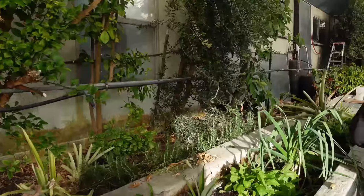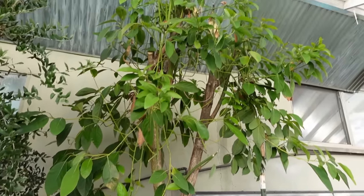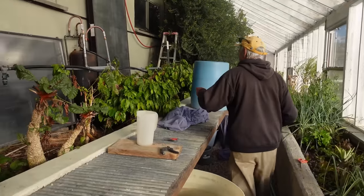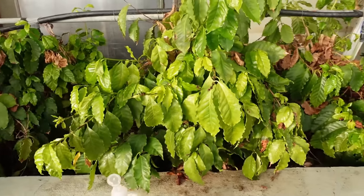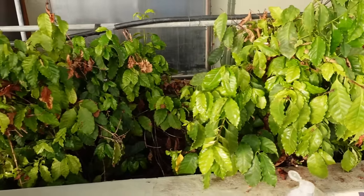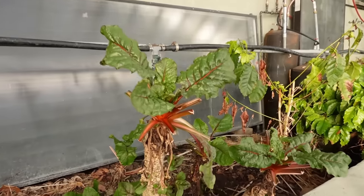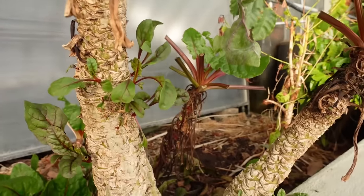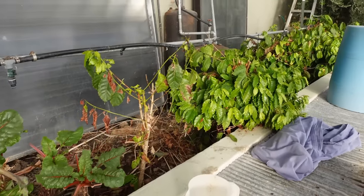We've got some lettuce here for first salads. That's an avocado tree, just heavily pruned. I pruned the coffee bushes back really big time because they were blocking those collectors. That's a Swiss chard — it's about 12 years old so they get long stems. I found these solar collectors laying around and I have them hooked up.